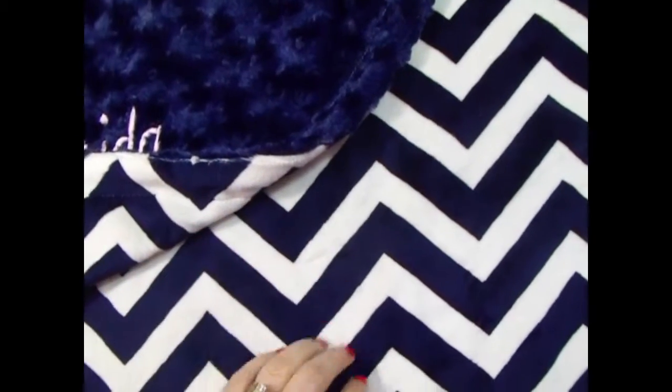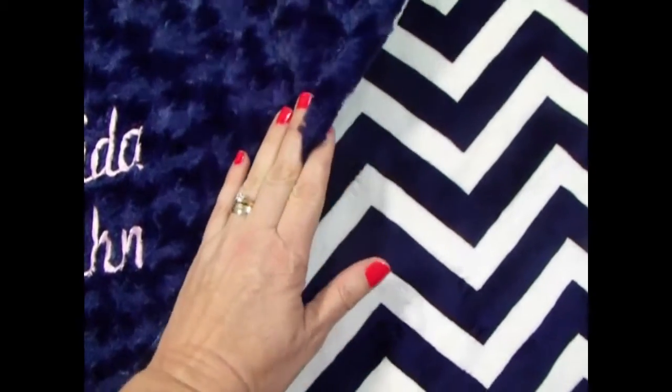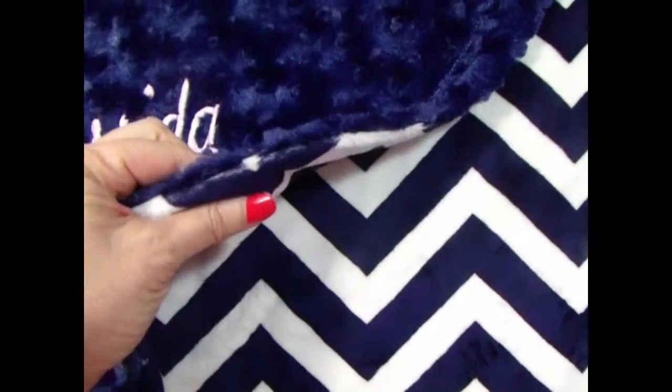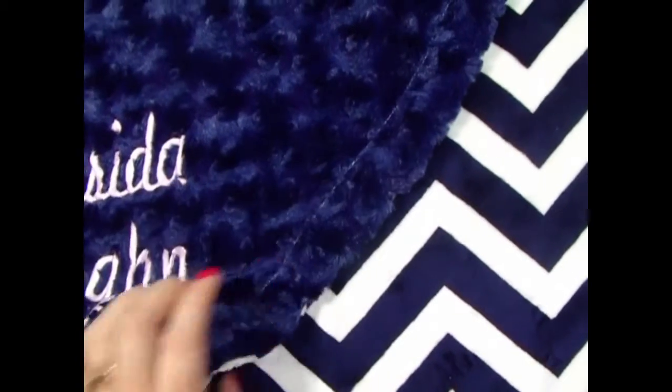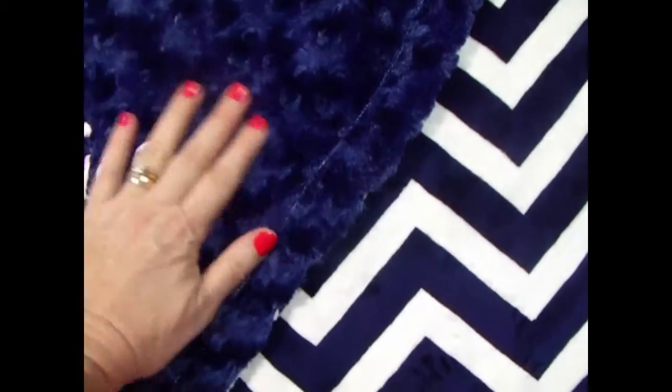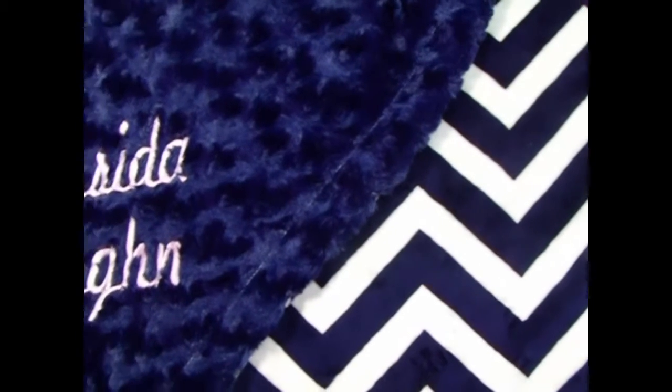We've put anchors on here — anchor appliqués — to make it nautical. It's a very pretty blanket. It's made out of minky rose swirl, and it's a really durable fabric. Of course, we can do the dots as well. We can do a navy minky dot. It's a really pretty blanket.